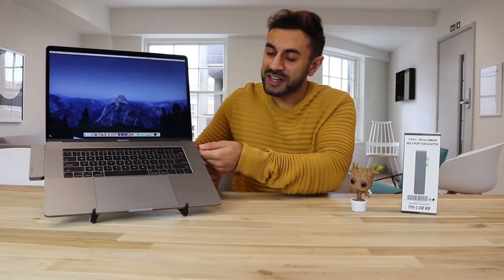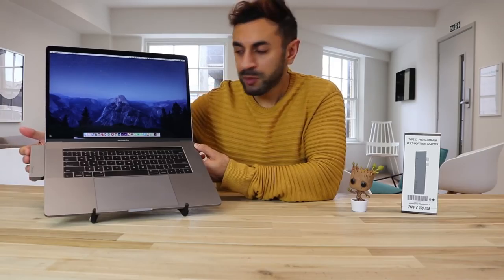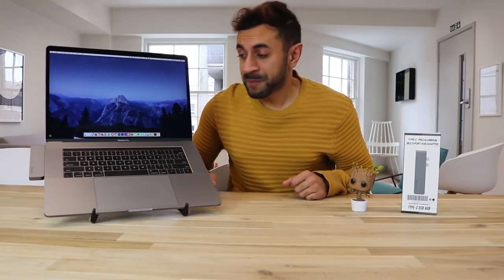I'll give you a link in the description below for one that includes an Ethernet port as well as all the other ports you see on this one — it's a little bit cheaper. The only difference is it's bigger and connects via a wire, so it doesn't sit flush against the laptop. I think this one is perfect because it connects right against your MacBook and you don't notice any wires coming out everywhere — that's a real big plus point for me.